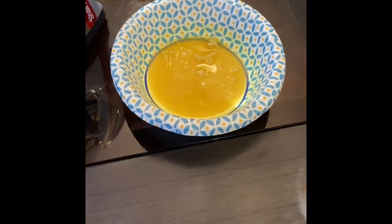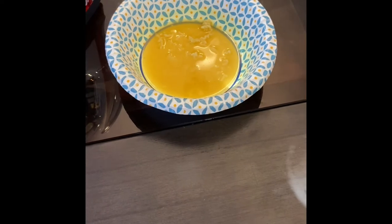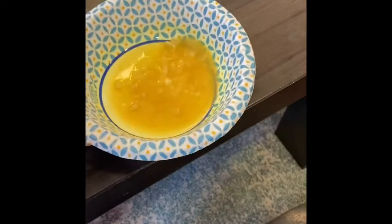My son had a hot bowl of noodles sitting right here and it left this watermark. I saw a video that said an iron with no steam and a towel — I'm going to use this sheet — is going to take this out. So let's see.